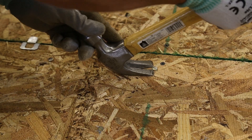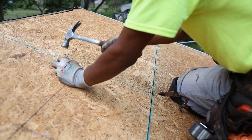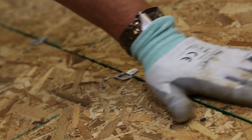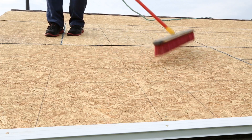Before installing RhinoRoof U20 Underlayment, all protrusions from the deck area must be removed, and ensure the deck has no voids, damaged, or unsupported areas. The deck surface should be free of debris, dry, and moisture-free.